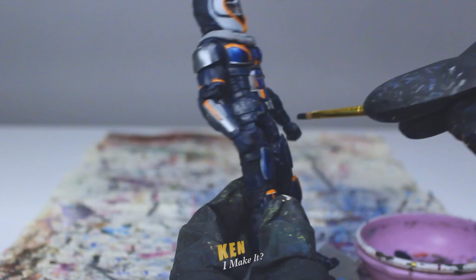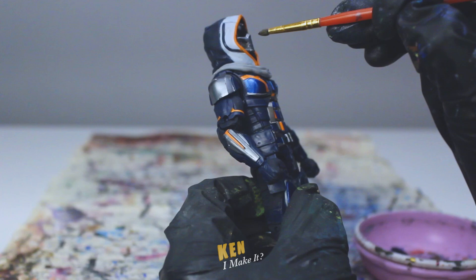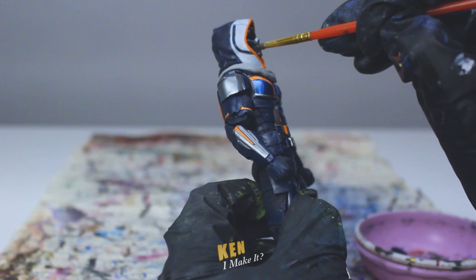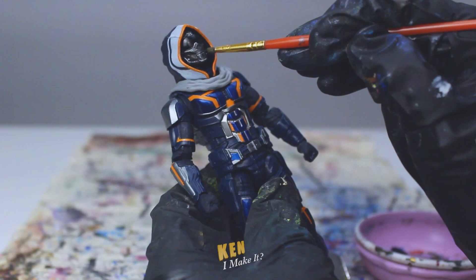Next, I'm going to fix the face. There's nothing wrong with it — I just want to enhance the contrast so the details are more visible, making the mask look more skull-like. I'm using a wet brush and applying a black wash over the cheeks area. The cheeks just need to be a bit darker, so I'm kind of staining it with my wet brush. There are also these fine lines on the face, so I use the same brush to apply a black wash over them, letting the paint seep into the lines. Then I clean the surface to make it silver again.